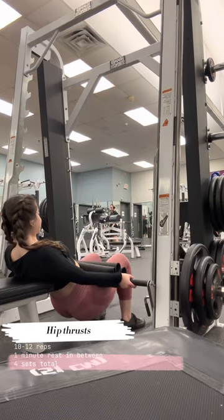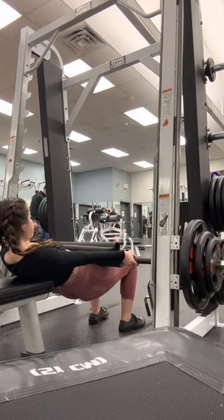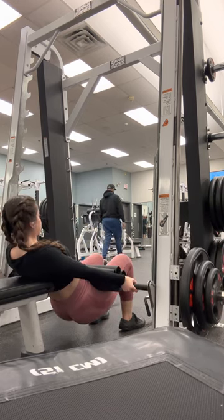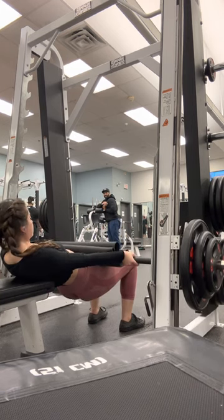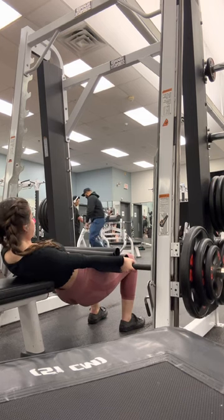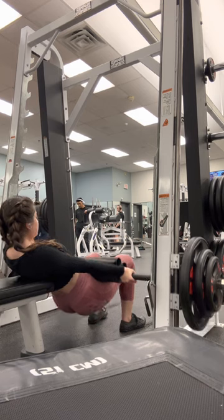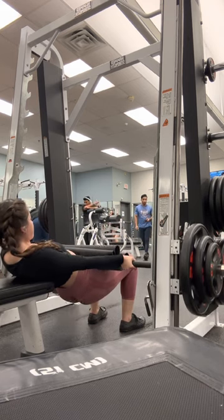For the first workout we're gonna start with hip thrusts. It's really important to start with something that's gonna fire up your glutes before moving on with our isolation workouts. Remember to put all the weight on your heels when you go up and do not squeeze the glutes — always put tension on the glutes rather than a squeeze. Just imagine you're pressing a pencil in between your cheeks.